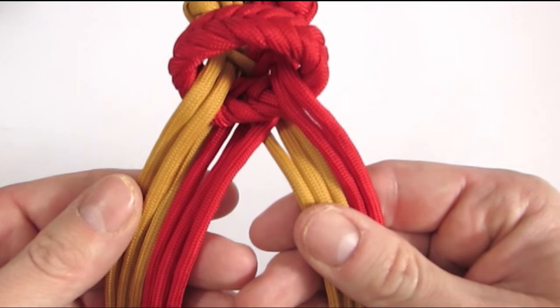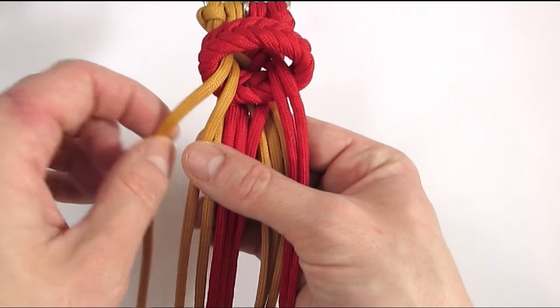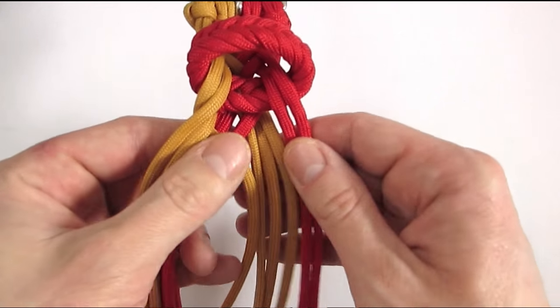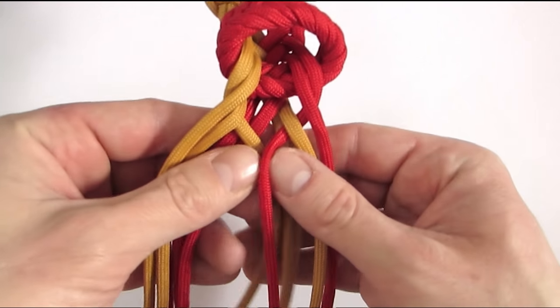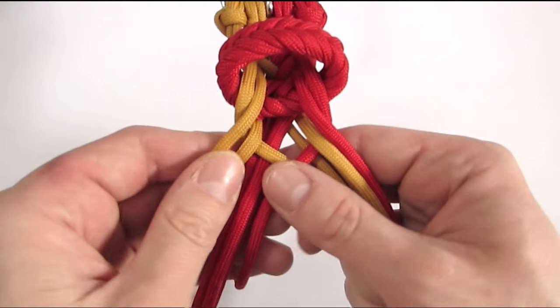So we have 6 cords on the left. We're going to start under 2, over 3. Then on the right, under 2, over 3. And simply continue until you have braided the entire length of your belt.